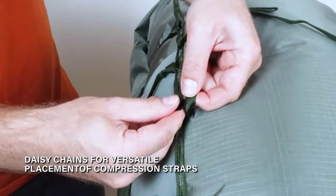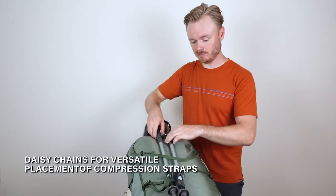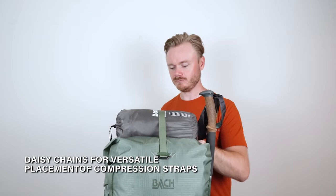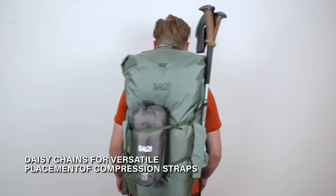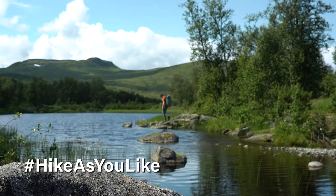It is equipped with four daisy chains and numerous attachment points on both the top and the bottom. Additionally, the back features five removable compression straps that can be positioned however you like — this way you can really hike as you like.